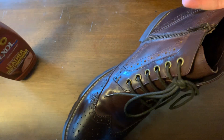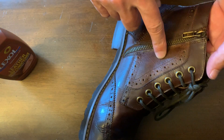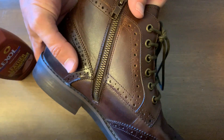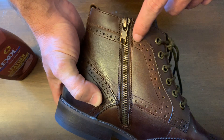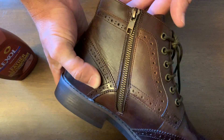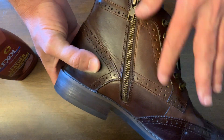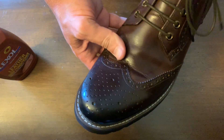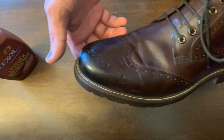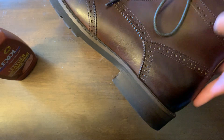I used the conditioner and it softened it quite a bit, made it a lot more pliable. It also darkened it — I don't know if you can see the difference here, but this spot looks a little lighter where I missed it. I'm going to go back with the conditioner and hit that area. The color, even after darkening, is very nice and even, and I really like the result as far as what it does to the leather.